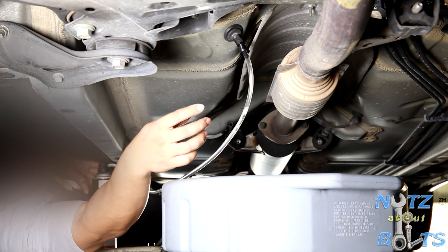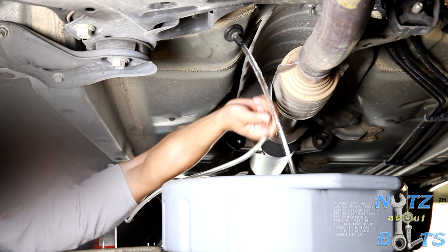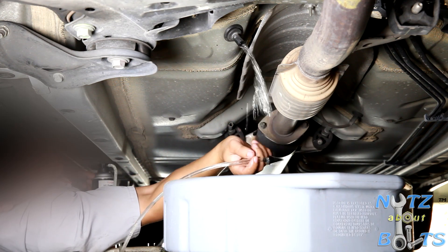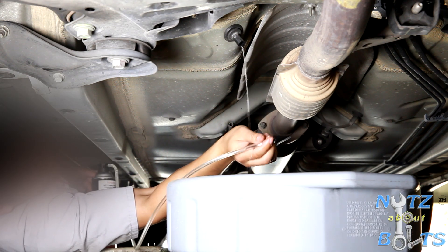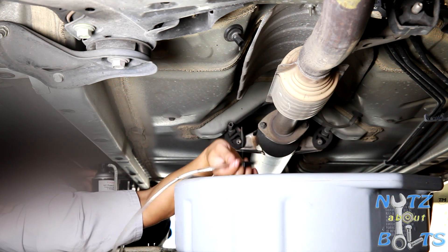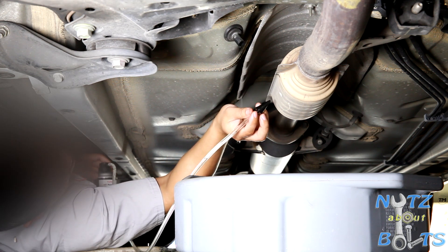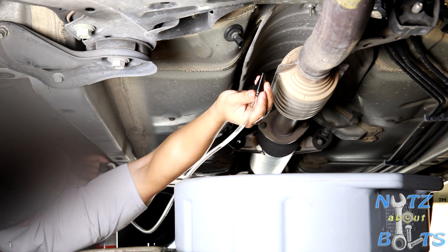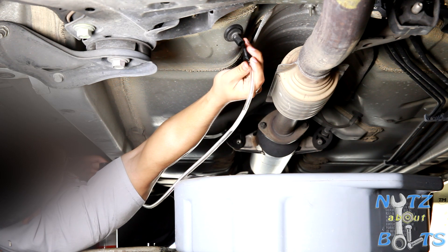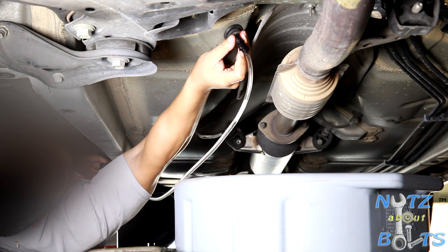After having it in there for 10 minutes, I'm going to go ahead and drain it. Do it one more time — this time, go ahead and empty the full content in the can.